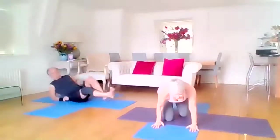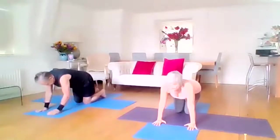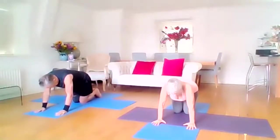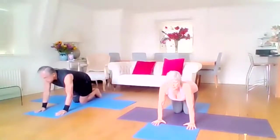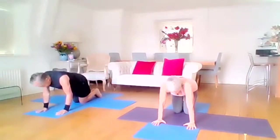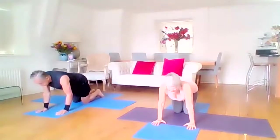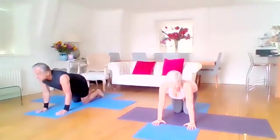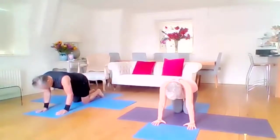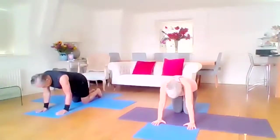Coming into all fours — hands under shoulders, knees under hips. We're going to gaze up with the eyes and lift up with the buttocks, and we have a back bend going on. Then on the exhale we'll round the back and gaze down — flowing into this movement, just being aware of the articulation of the spine. We're going to do three more.